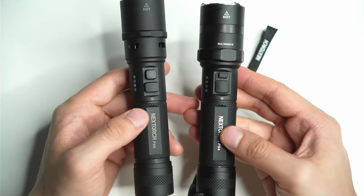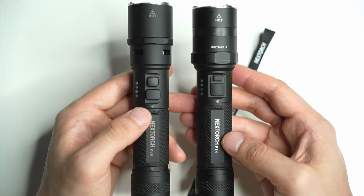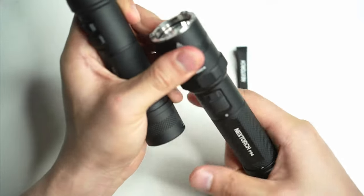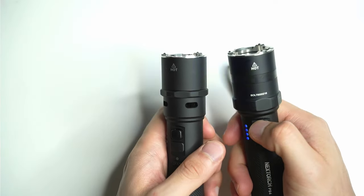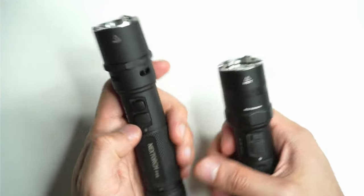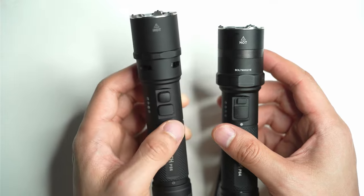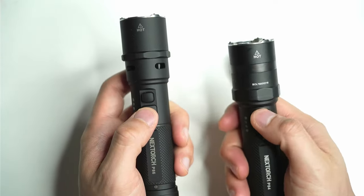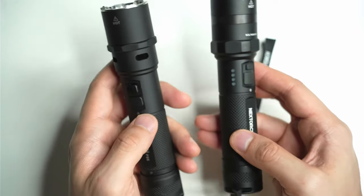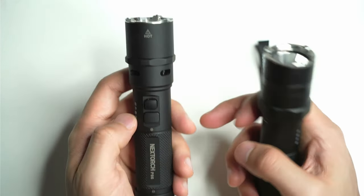I've also got the Nextorch P84 here, which is the model that came before it — though they're really just two very different flashlights. The P84 has these auxiliary warning LEDs on the head, whereas the P86 has this electronic whistle that you activate using the top button. I don't want to activate it right now, but I will show you at the end of the beam shots how it works — it's extremely loud. The bottom button accesses the main features on the light.